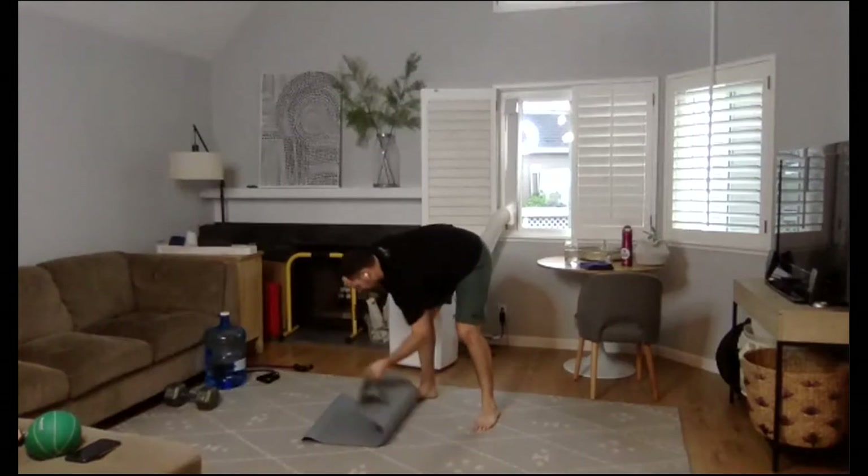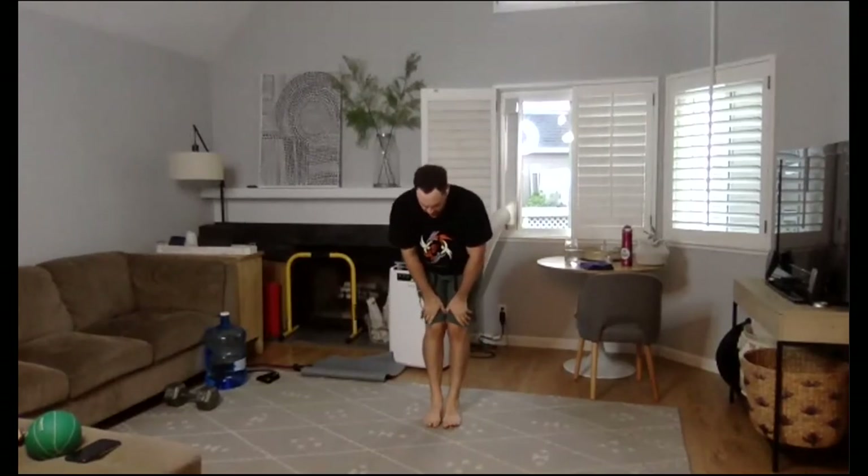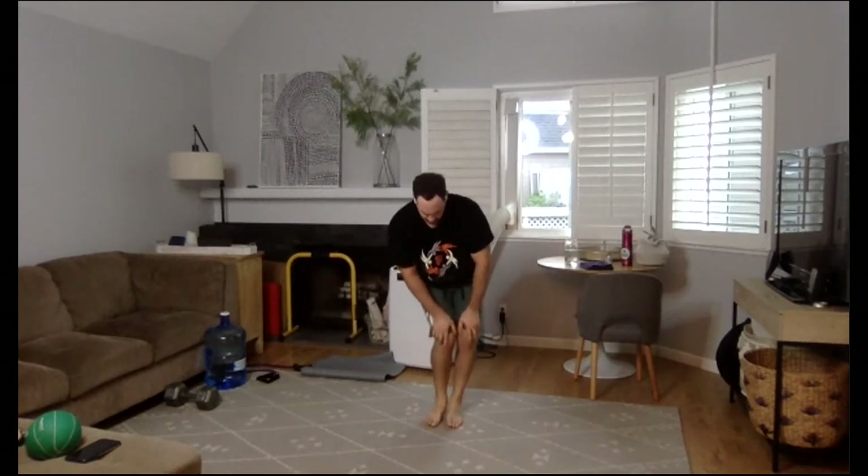Let's get those ankles nice and loose. As Brian described, we have six different moves and each move we're going to be on the same move for 50 seconds, then a 10-second rest, then same exercise for 40 seconds, 10-second rest, 30, 10, 20. After that 20th, we'll have a 30-second transition to our next exercise. Feet glued to the ground, hands on the knees, working around — keep toes and heels down for the Achilles stretch. Ankle rotation, other direction.